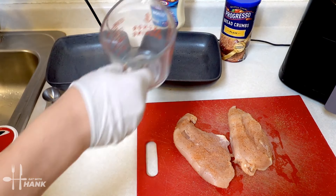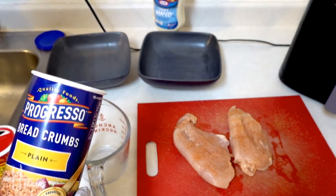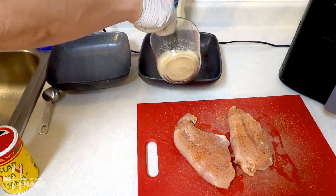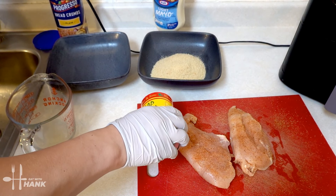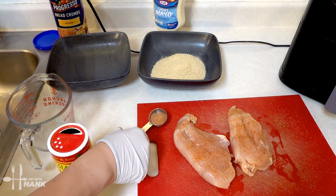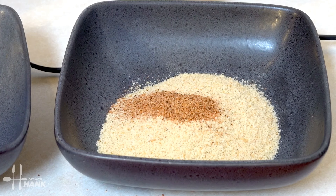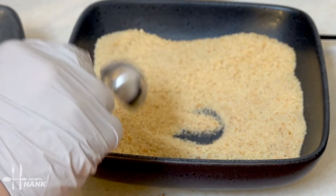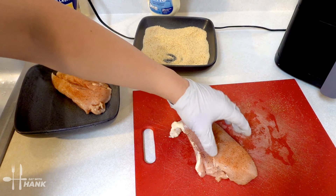We'll need one cup of plain bread crumbs, and we'll need one tablespoon of Slap Ya Mama Cajun seasoning — that's one tablespoon. Pour it into the bread crumbs and stir the seasoning in with the bread crumbs. Looking good.